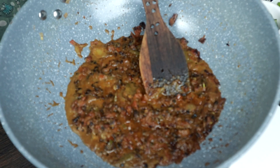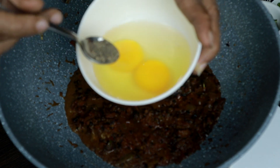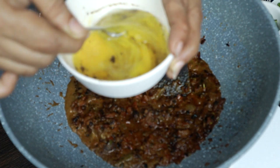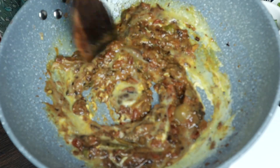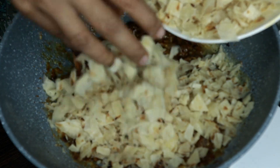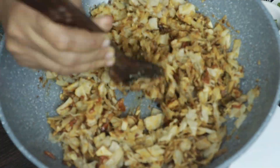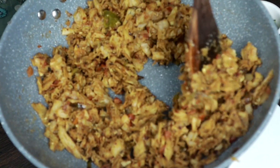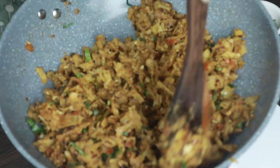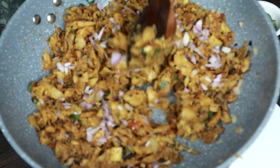Let's mix it. I'll add 2 eggs in the pan. Let's mix it together. How we need to cook it in the pan — cut it in the pan, mix it in the pan. Let's mix it in.